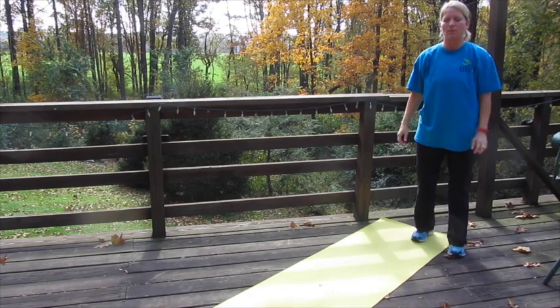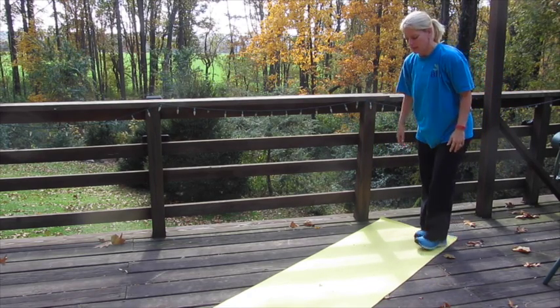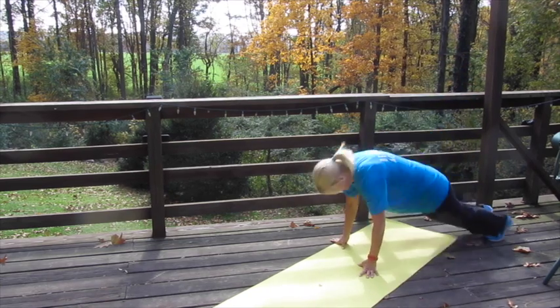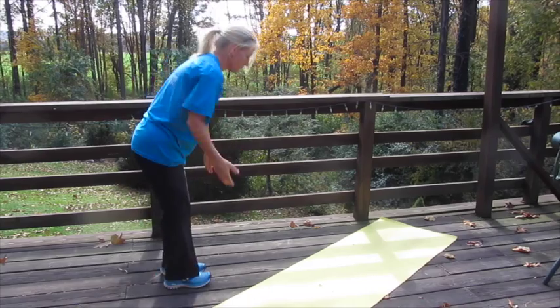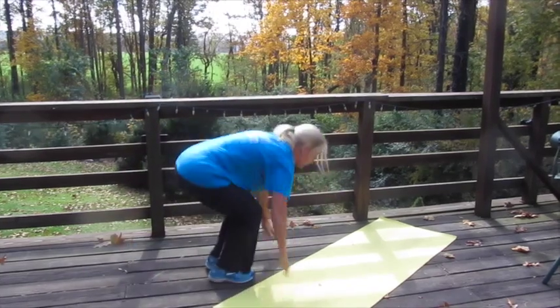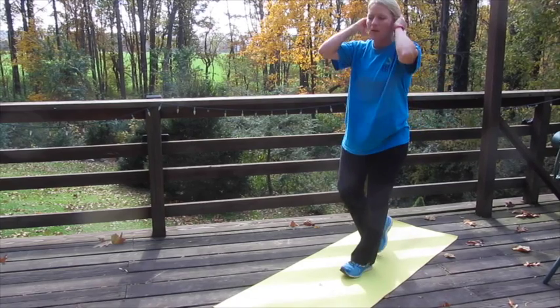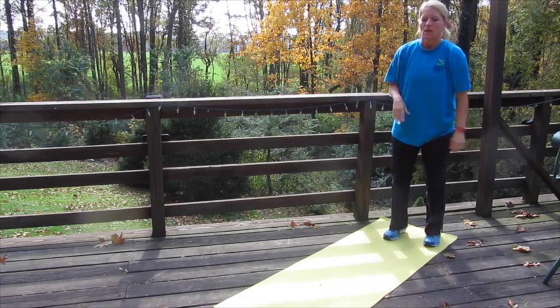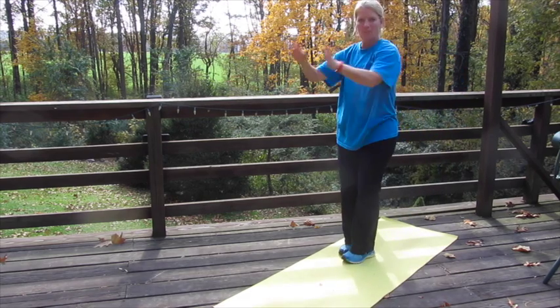Number two is a burpee with a jump across the room, so you want to have some space — it's a beautiful day to get outside. You're doing a burpee with a jump and going across the room, going so far and then coming back. If you can't jump, you can do a burpee with a step to modify. You can just do your burpee to a chair, take a step, and go again.